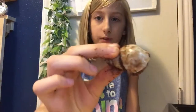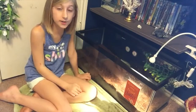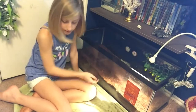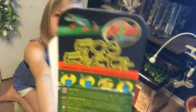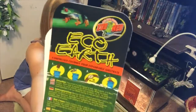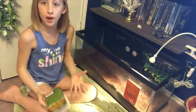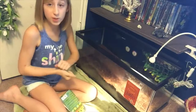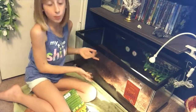Since I got a new hermit crab, I'm going to go ahead and add some more substrate to my tank. The substrate I use is coconut fiber — you can get it at Petco or PetSmart. It comes in a dry block; you have to wet it for it to expand, squeeze the water out of it, and then you can put it in the tank.